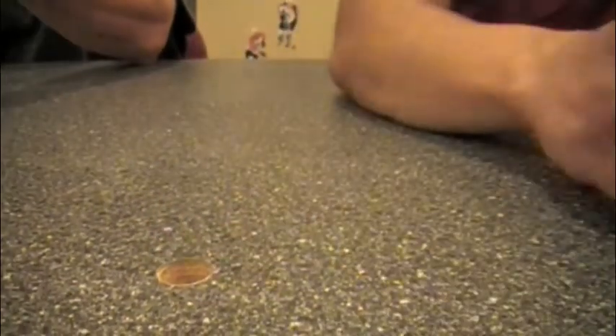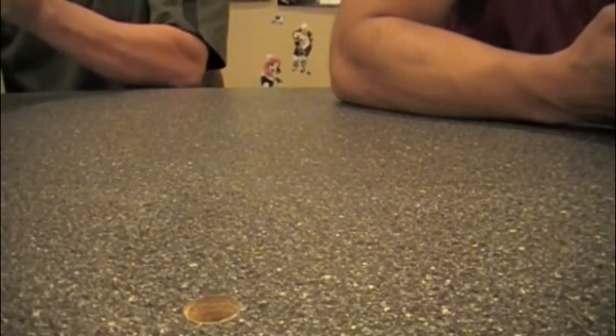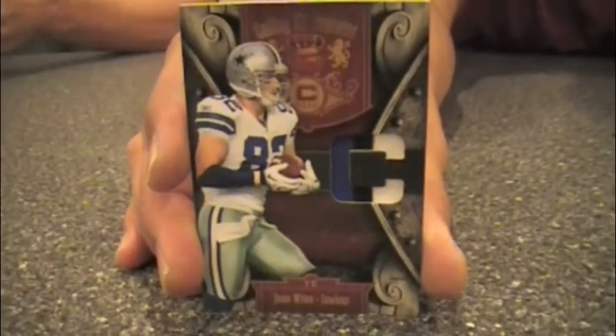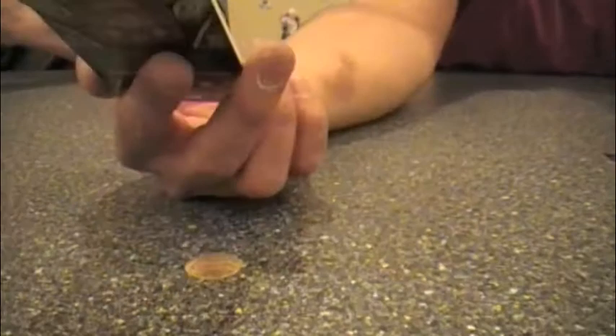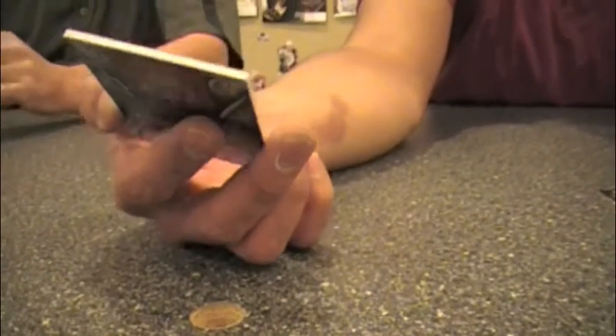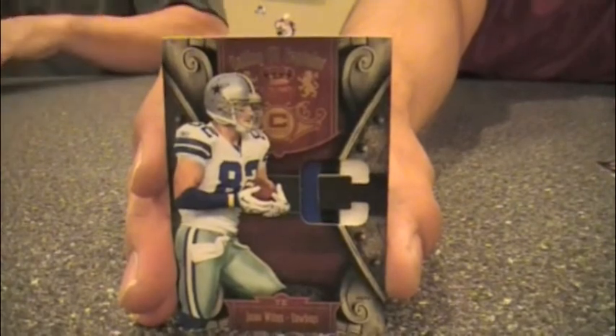There's a Brendan Davis 'Calling All Captains' insert — kind of a cool, interesting card. And here's one featuring Jason Witten with a prime piece of jersey, three colors including black. That's a nice card — the 'C' for captain, of course.